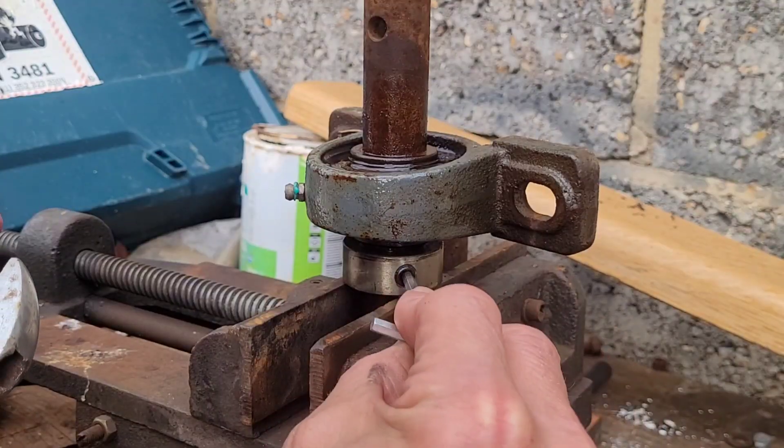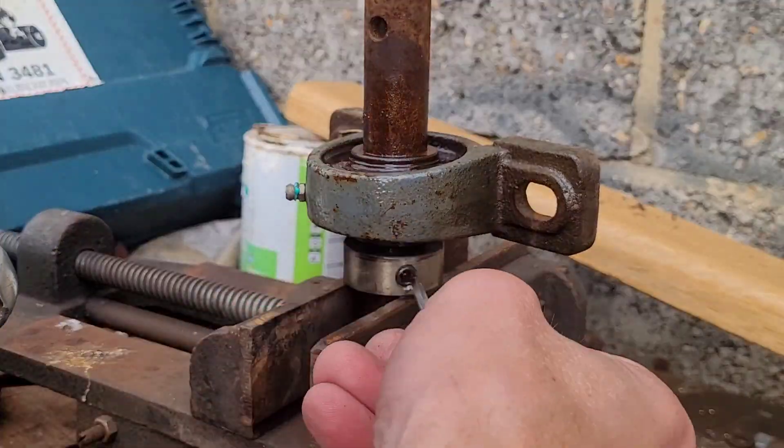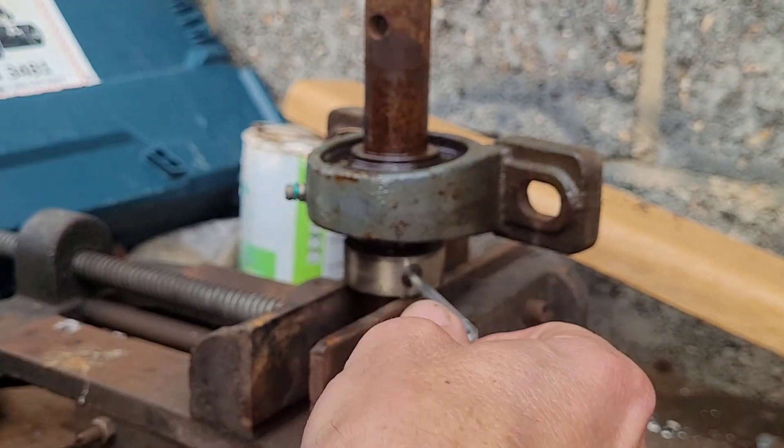Right, I'm going to try this with the wrench. Sweet — straight off.